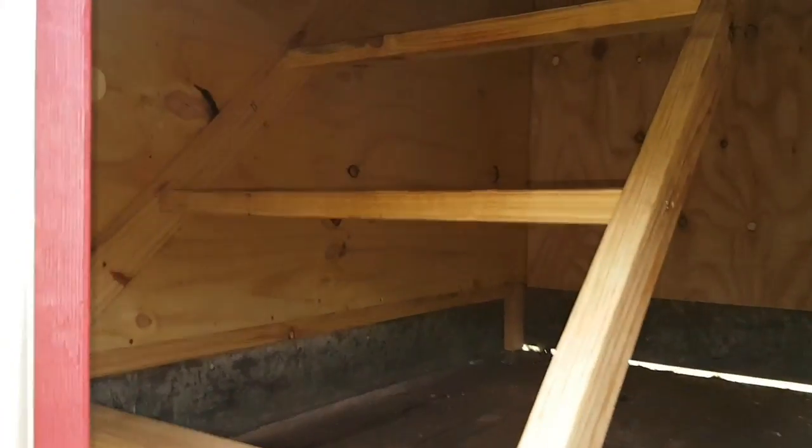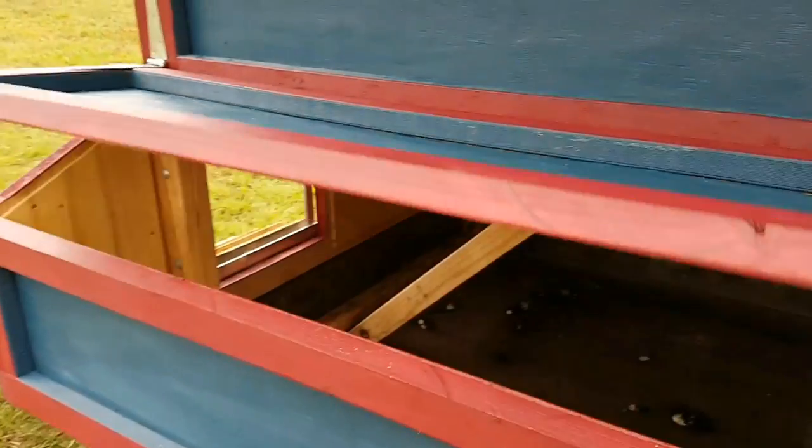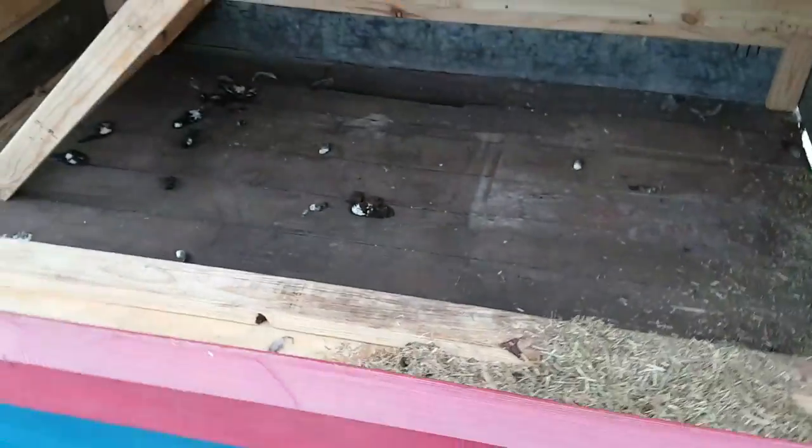The chickens have spent their first night in their new house. I didn't get a chance to finish it totally, but I'll work on that when I'm home again. I still have to put the dividers in the nest boxes — as you can see it's just one big empty box at the moment — but they'll make do with that.